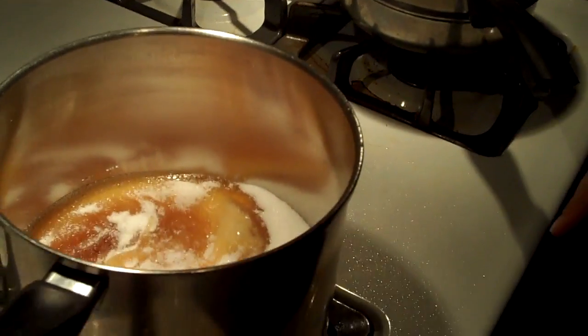And we put it on a medium heat, and we're going to let it come up to a temperature — I think it said 305 — so we'll let that sit for a little bit.